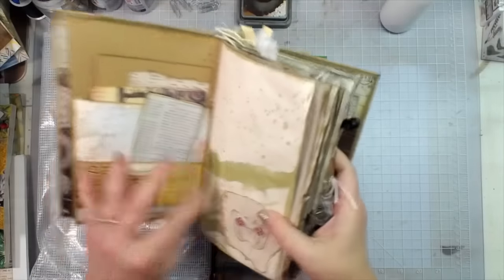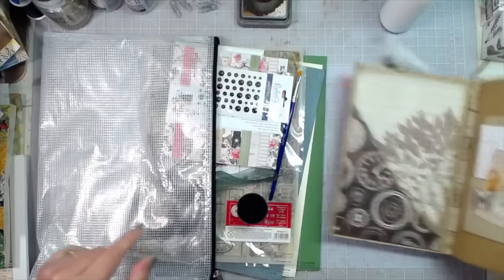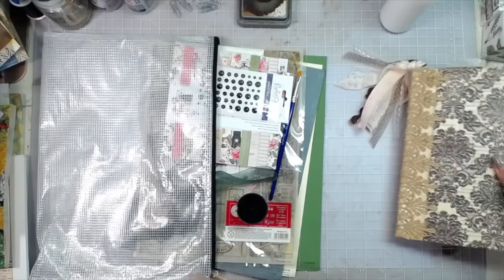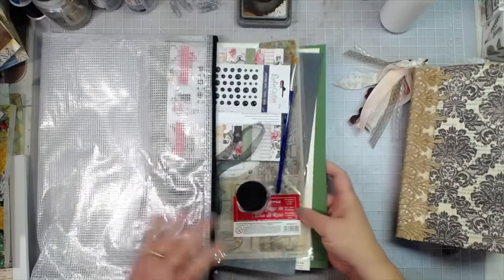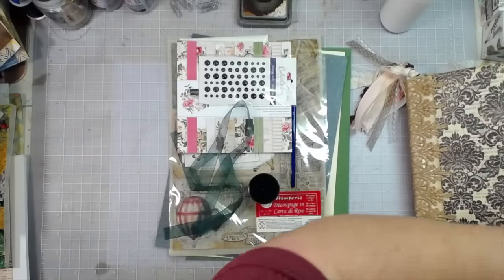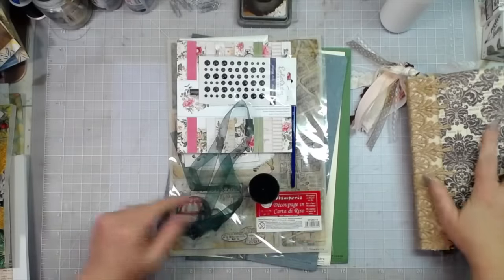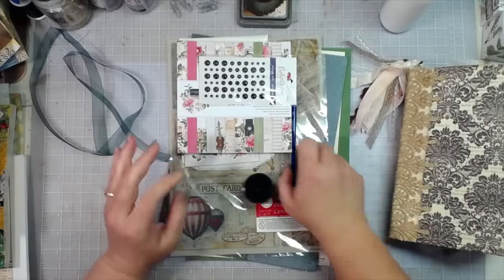Now I just want something to fill up the front pocket, and I thought the colors in the September eClub kit would go so well with this journal — even though this journal was made about a year and a half ago.